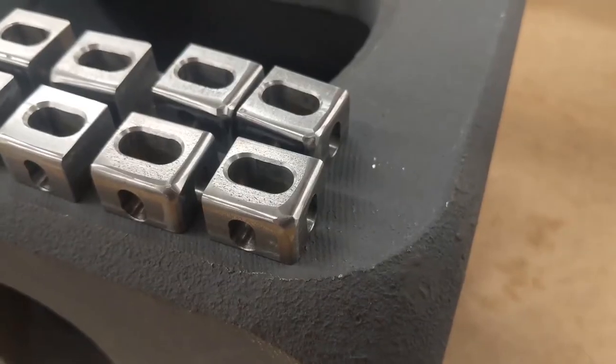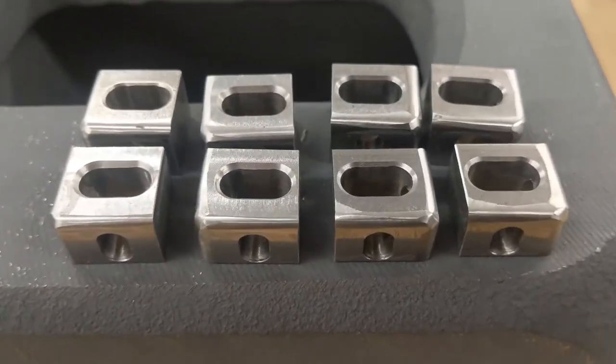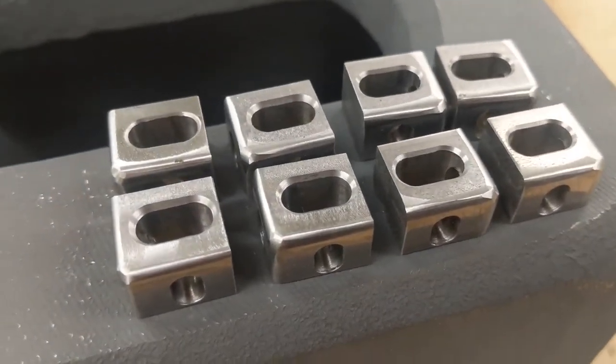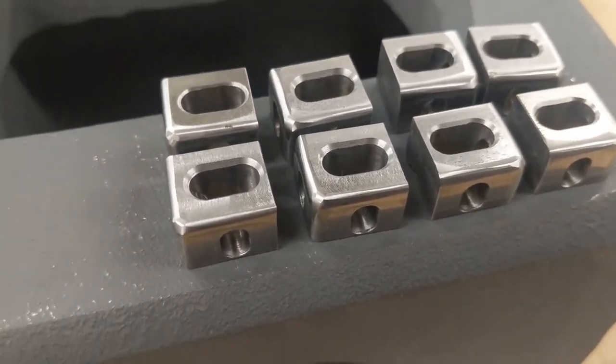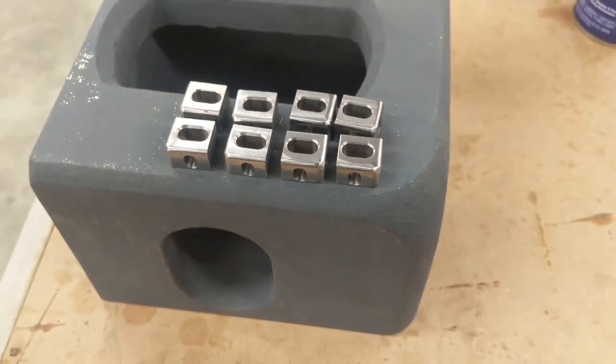And here they are: eight completed corners. I'd hoped to get further with this project before the first video, but oh well. The first full philosophical reactions video will be out next week, and then part two of this project should follow that. Cheers!